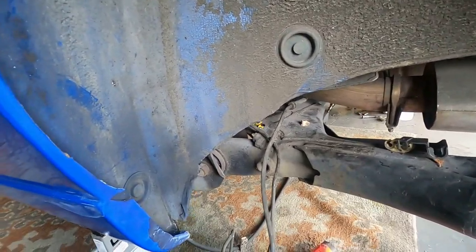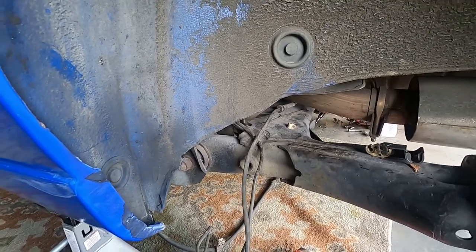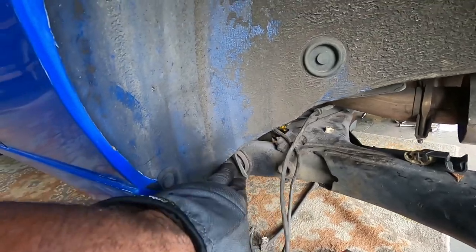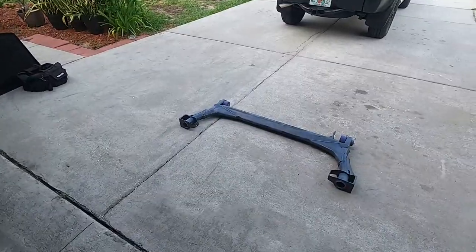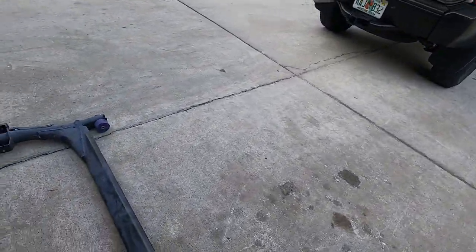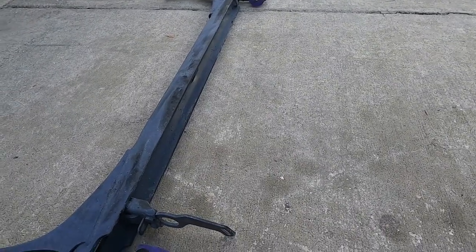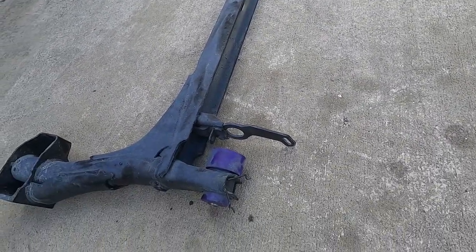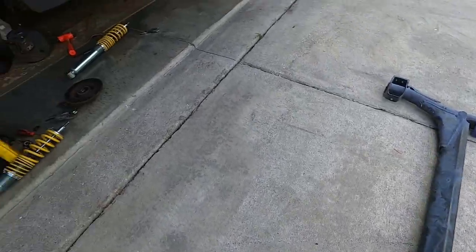Got the brake lines and brackets and everything off. Using the jack to hold up one side, we'll take out the through bolt, and then we have the new — well, the last — Mark II rear beam with poly bushings installed. Hopefully this goes into the bracket easy, otherwise it's gonna be a challenge.